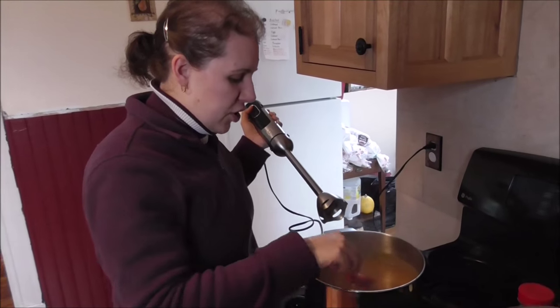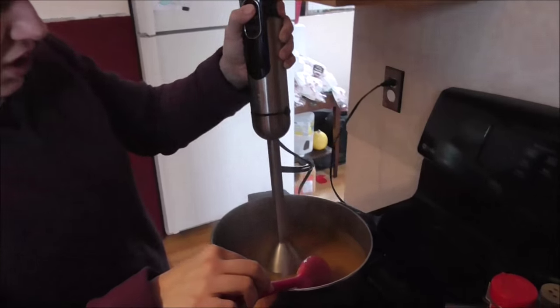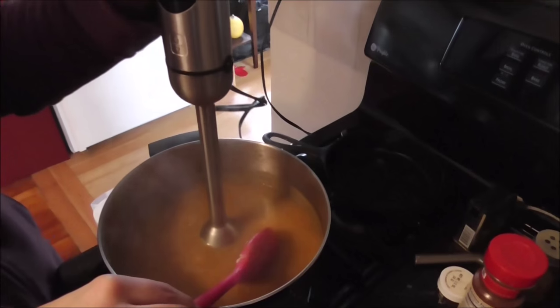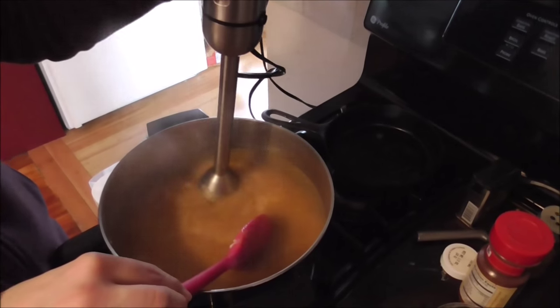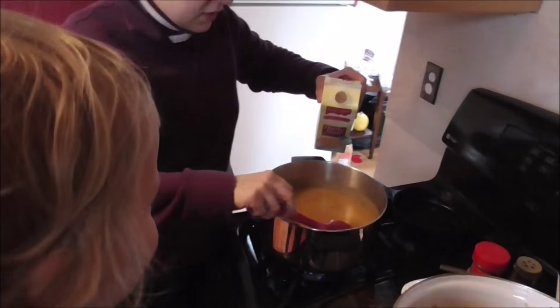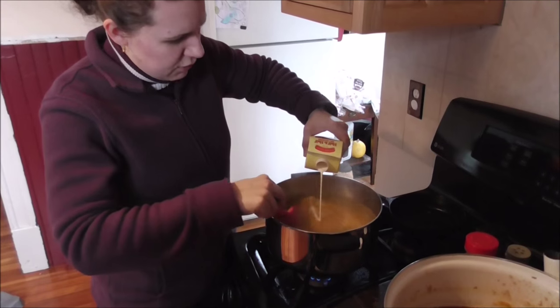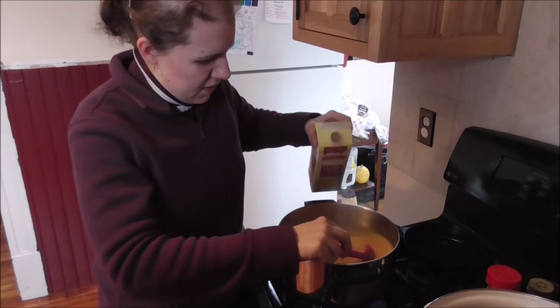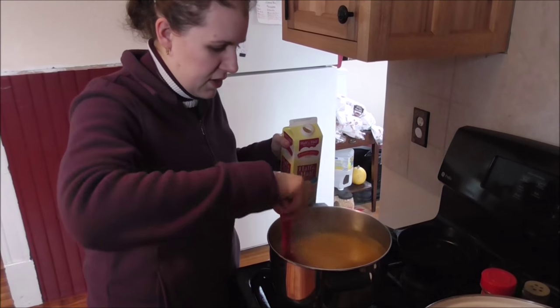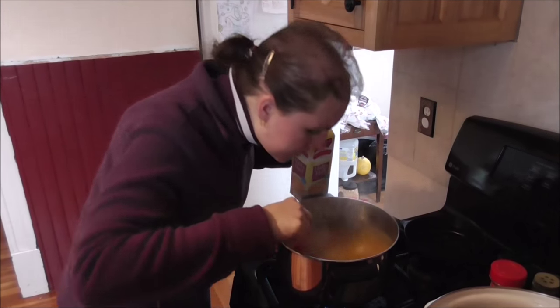Some people don't like to do this and some people do — I'm just going to puree this a little bit and chop up those onions a little bit finer. Looks nice and smooth now. Now we're going to add a little bit of half and half — add however much you like. I don't add very much to mine, but you can add as little or as much as you'd like.